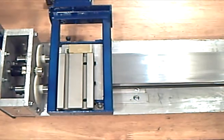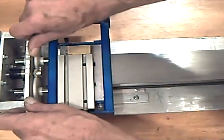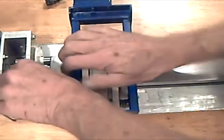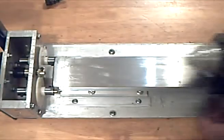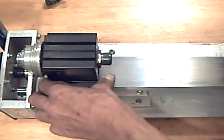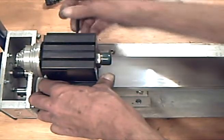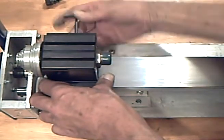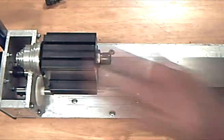Now the drive nuts are tight and we can remove the cross slide carriage, because it's time to install the spindle. Push that all the way to the end. Then we can put the saddle back on.